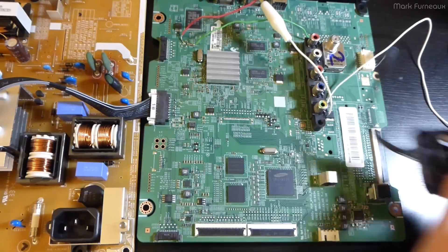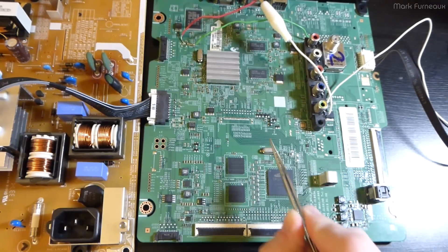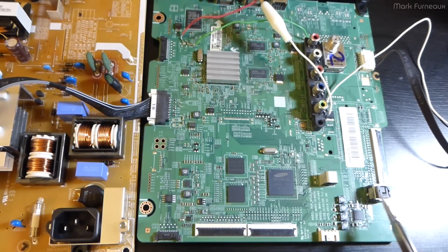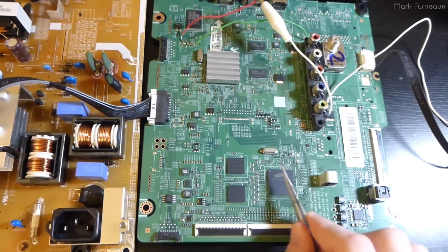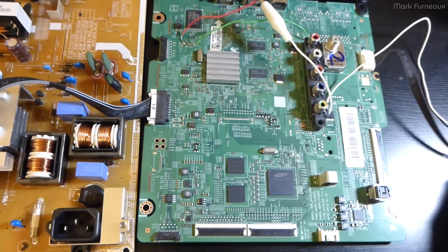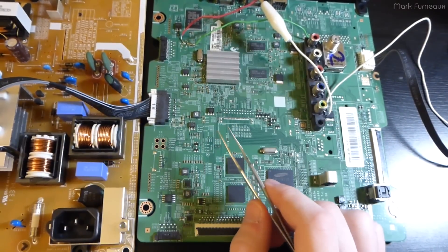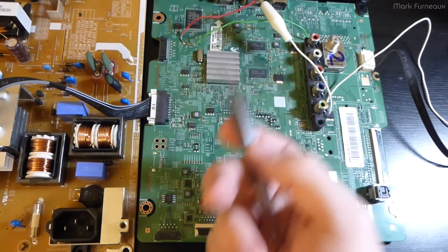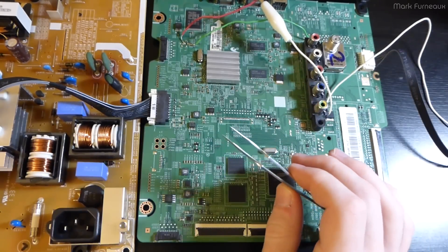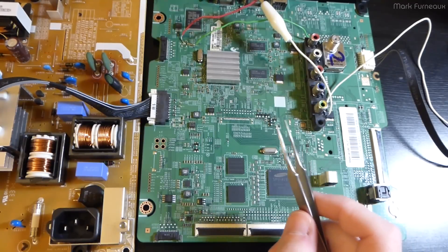By the time I reached 3.3V we were drawing about 180mA and the board looked like it was working. As soon as I also connected the main power supply, the board fully booted: the diagnostic LED started flashing, the power LED came on, the laser and optical audio transceiver activated, the thermal camera showed chips warming up, and the board responded to button presses. Current stayed consistent at about 180-185mA at 3.3V. At that point I had to conclude the regulator was bad.